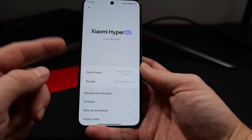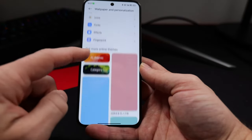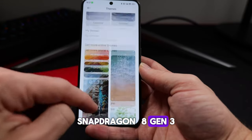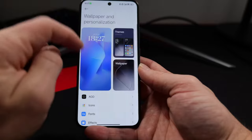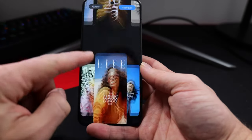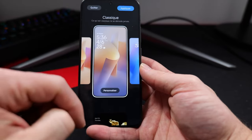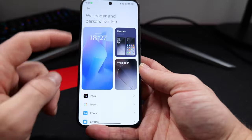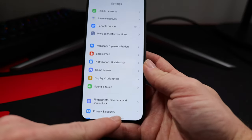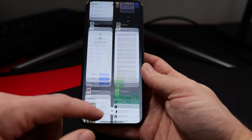Let's talk about the performance now, and things get really interesting here. The Xiaomi 14 features the Snapdragon 8 Gen 3, which is the latest and greatest in the Android world right now. Apart from ultra-flagships, this is the only compact phone that has this chipset included. This phone has a smaller chassis, so I was really interested to see if it could handle all the power of the Snapdragon 8 Gen 3 — and for the most part, it does.